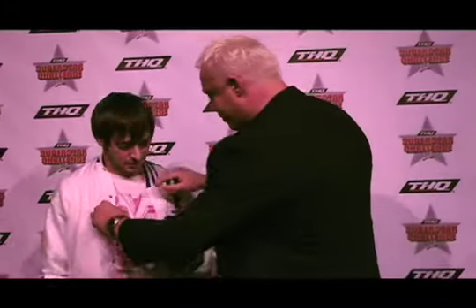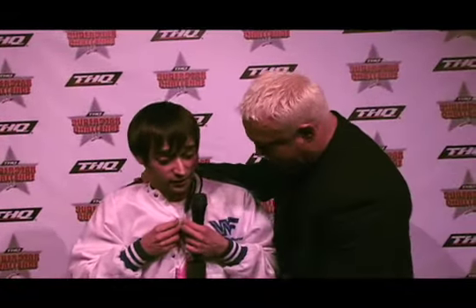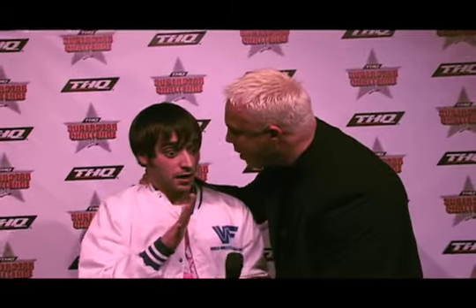"Cover up the pink shirt." "Okay." "Cover it up." "Alright. Okay. Sorry. Sorry, sir." "Stay. Sit. Good boy. Please don't hurt me."